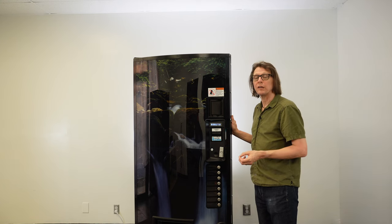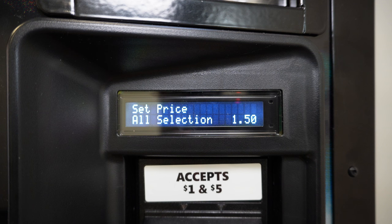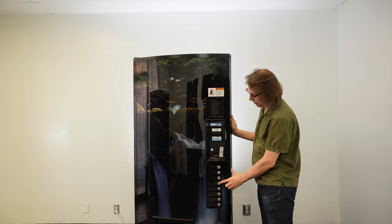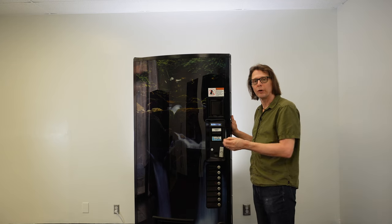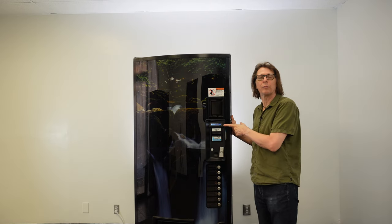Now I want selections two and three to be at $1.00, so I need to navigate to those individual selections. I press selection button two to advance forward — here I have selection one at $1.50. Pressing selection button two again, I have selection two showing $1.50. I press selection button four to edit, and the price starts to blink letting me know I'm in edit mode. I decrease the price by pressing selection button three to lower it down to $1.00 in five-cent increments, pressing until I have a dollar shown on the display. I save that price by pressing selection button four, and the price goes solid letting me know it's saved.